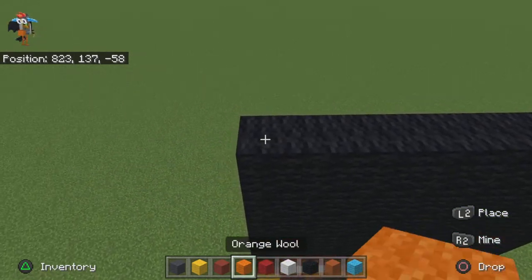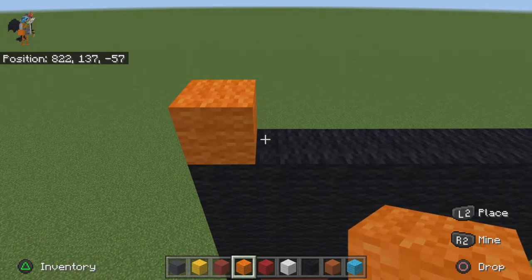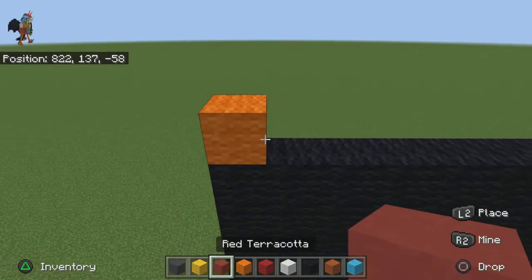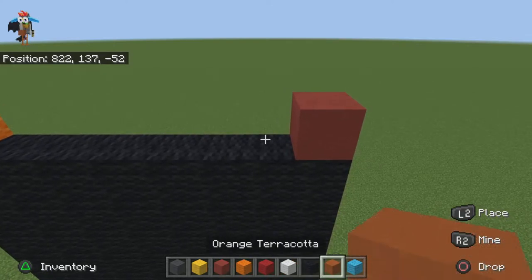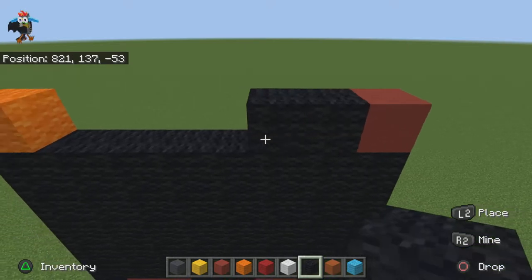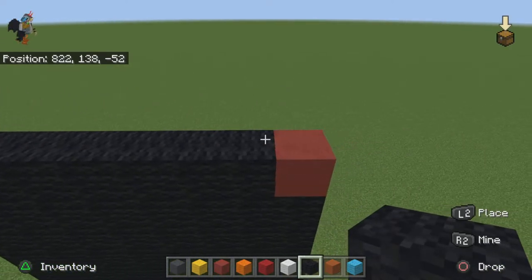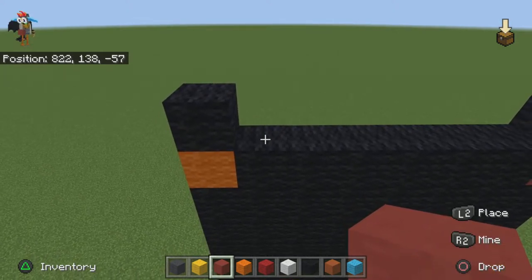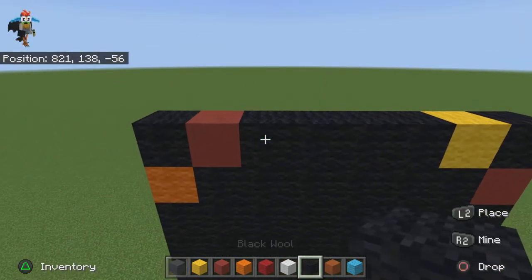For the next row do one orange wool on the end, then come over to the other side and place a red terracotta — not orange, but red terracotta — then fill the rest in with black wool. For the next row go in by one with your black on each side, place a red terracotta on your left and a yellow wool on your right, then fill the rest in with black wool.